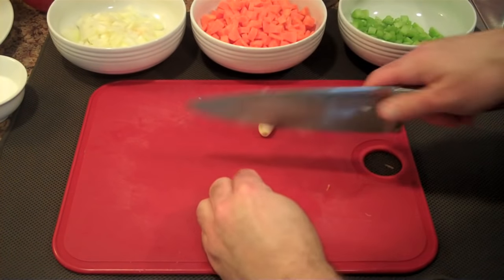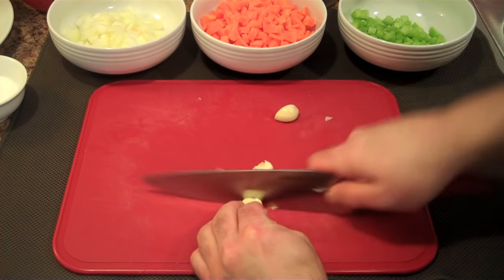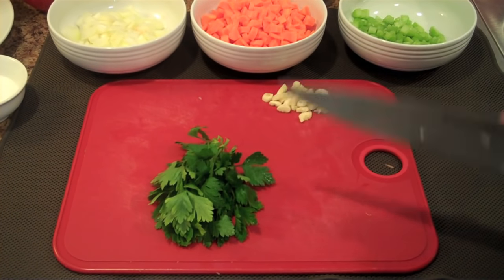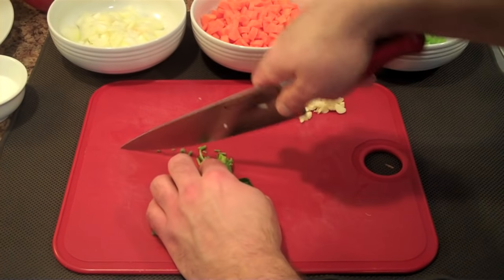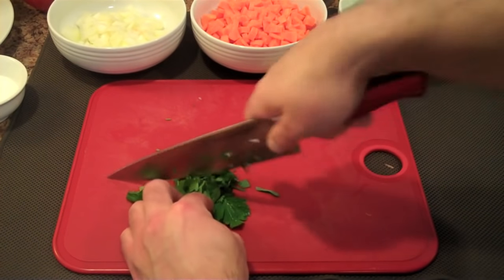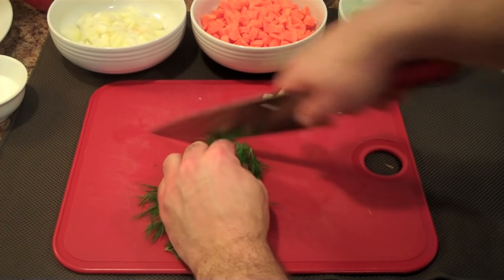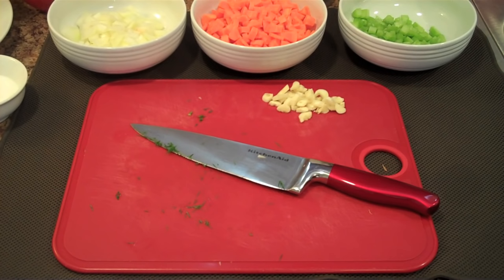Dice up the garlic a little bit — not too small, you don't want it to burn. Keep that on the side. Last up is our fresh herbs. Starting with the parsley: don't go too crazy, just chop it through once, make it nice and fine. A little stem in there is no problem at all. And last but not least, the dill — gives great flavor. Line them up, get a little stem in there, just chop through once. It's been about two minutes chopping veggies and we are ready to cook.